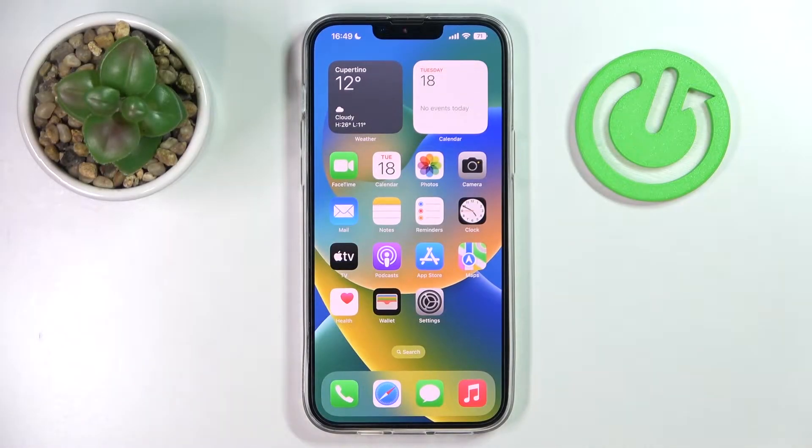This is the iPhone 14 Plus and today we would like to demonstrate how you can share the Wi-Fi network password on this device.